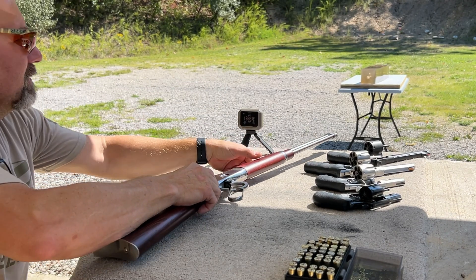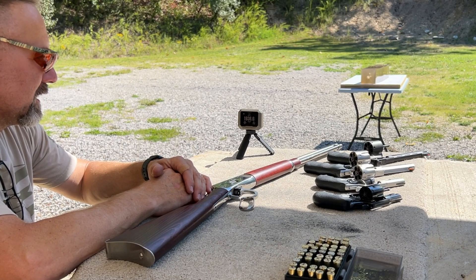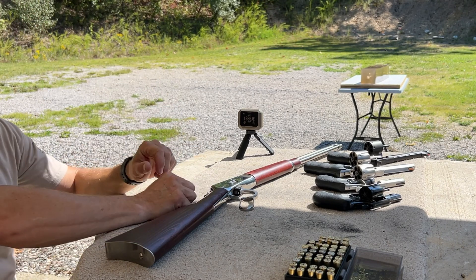Velocity: 1,936.6 feet per second. Let's go check out the gel block.